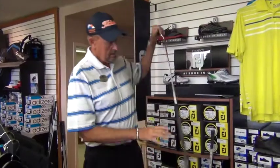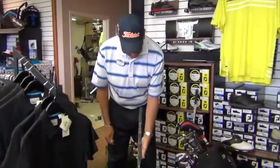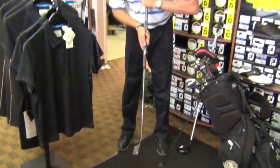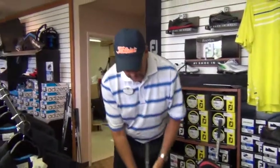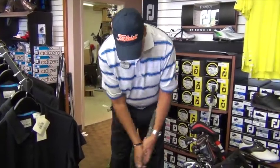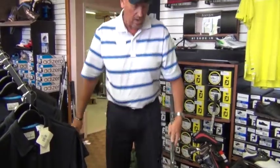My putter is an arm lock putter made by Bentonardi, which will be legal in 2016. When the bellies and the long putters are not legal, this style up against the arm, preventing the wrist from moving too much, will always be legal and recommended for my golf students.